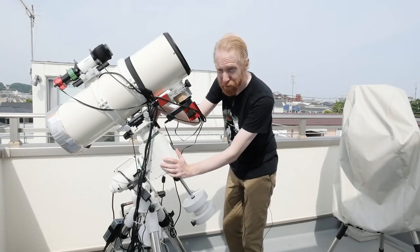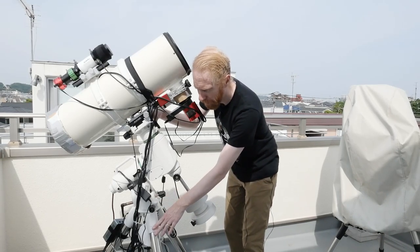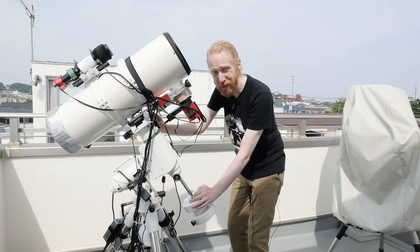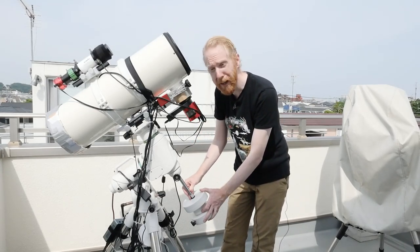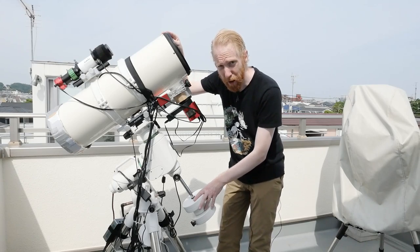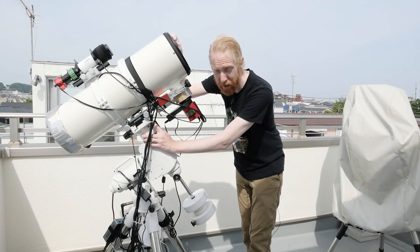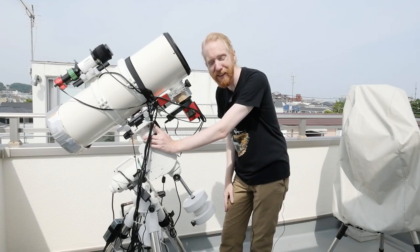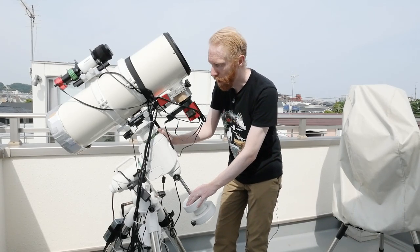Things like the dovetail attachment, polar alignment, counterweights, and tripod quality are all important. You may also want to look at forums about mount backlash — something that happens in many mechanical systems where there's a little play. I've already adjusted my mount to have as little backlash as possible. It's especially important in the declination axis for things like dithering. How the backlash typically behaves on a given mount is something to keep in mind, though it can depend on mount variability — another few considerations when choosing a mount.